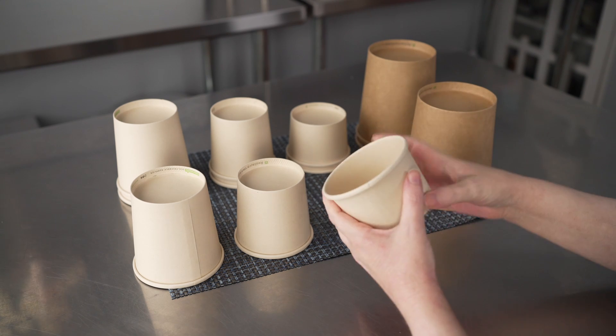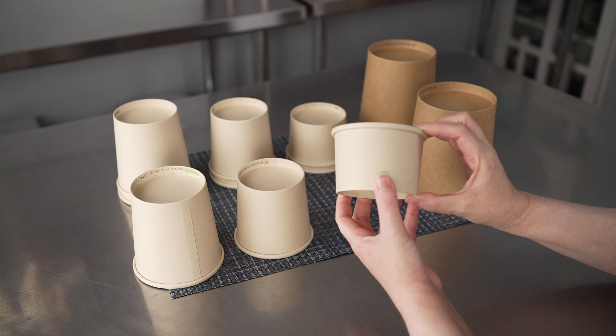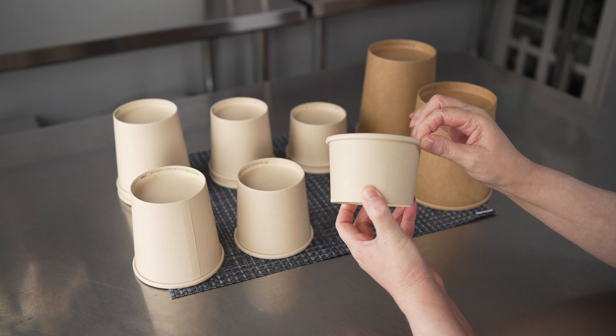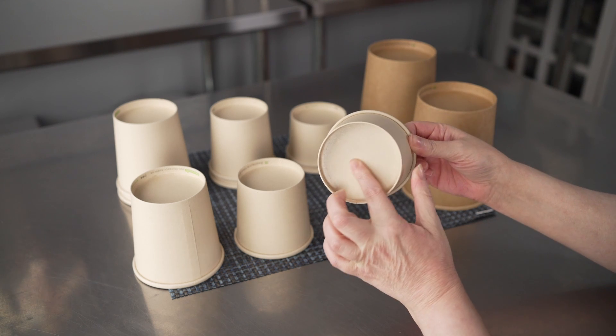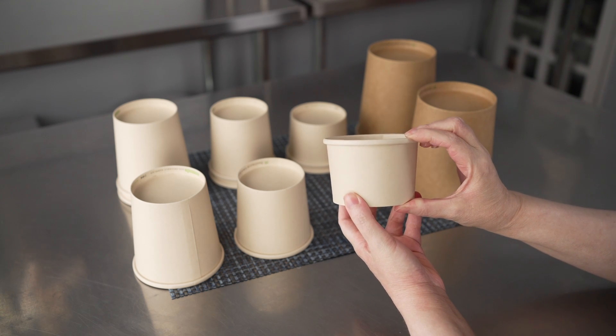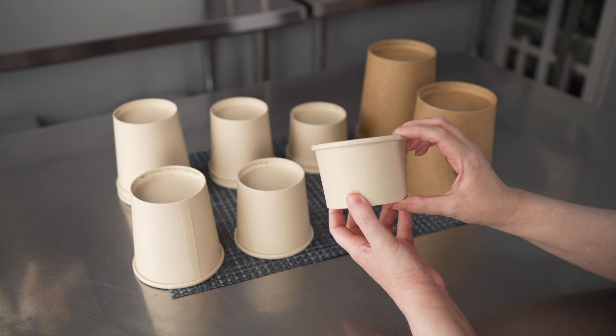The lids on these are sold separately, but the little cups themselves are made really well. They've got a nice rim up top to help reinforce that top edge, and they also have a reinforced base to help prevent leaks. So they're a nice sturdy option, especially if you're doing things like soups or stews.